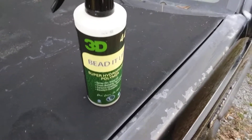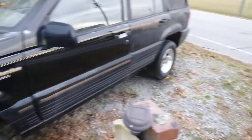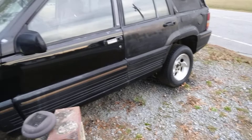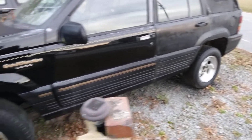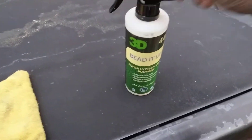I just 3D beaded up on black paint right quick on my black Jeep Cherokee Trackhawk here, limited edition. We're about to dress them tires a little bit — that's what I want to do, just dress them tires up. All right, so let's go ahead and hit this black paint.